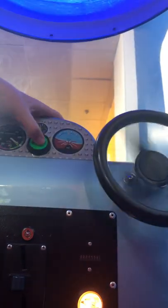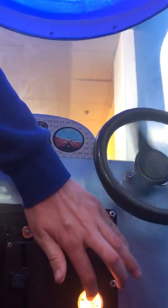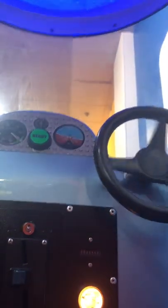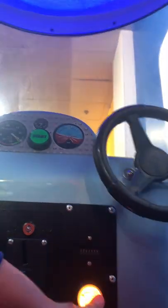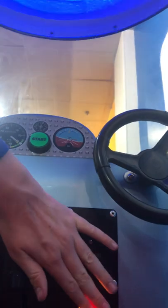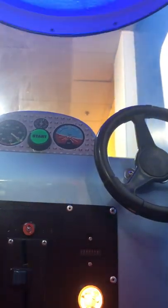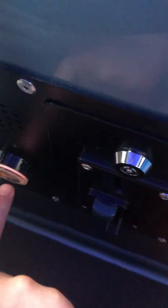Yeah! Go, Pop! Yeah! Look at it! Yeah! Go, Pop! Yeah! Go, Pop! Yeah! Look at it! Banana! Yeah! Go, Pop! Go, Pop! Yeah! Go, Pop! Yeah! Look at it! Banana! Yeah! Go, Bob! Hey, look at it! Yeah! Go, Bob! Go, Bob!